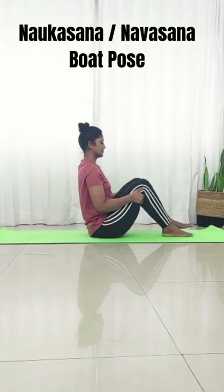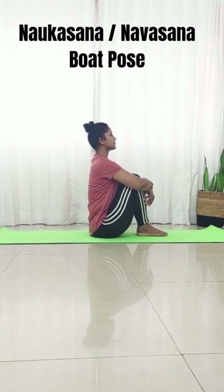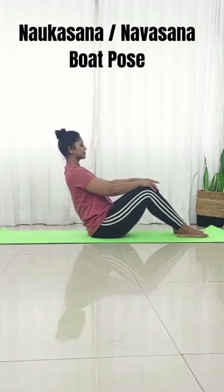To begin, come to sitting by hugging your knees close to your chest and keeping your spine straight. Maintain this length in your back all through the practice. If your heels are close to your buttocks, the pose is more intense, so if you're a beginner, move your heels away.